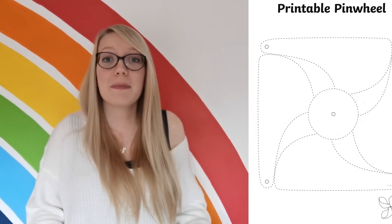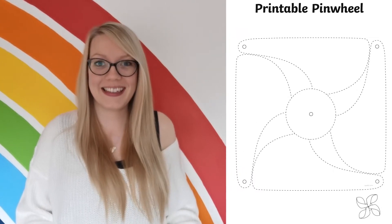Hi there, I'm Catherine from Twinkle and in this video I'm going to show you how to use this pinwheel activity. Pinwheels are fun to make and play with. To make this one, simply follow the instructions carefully.